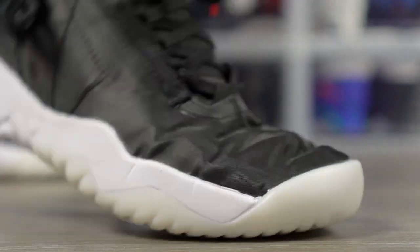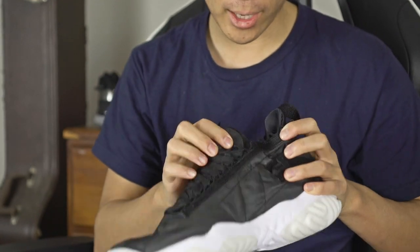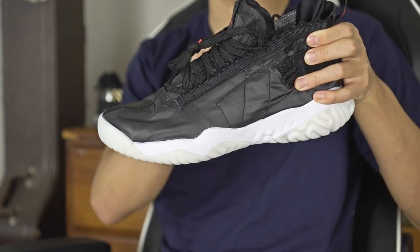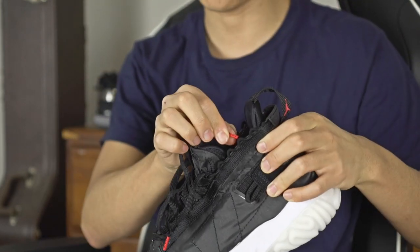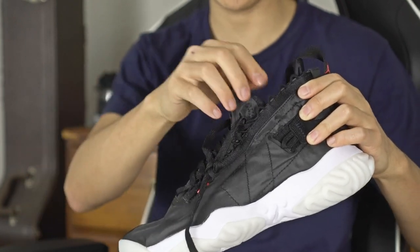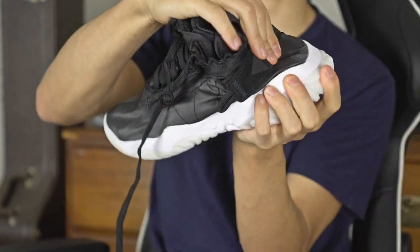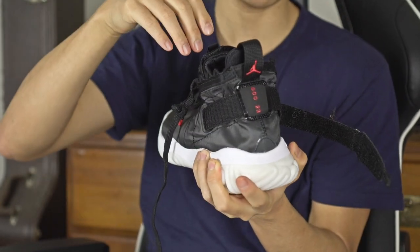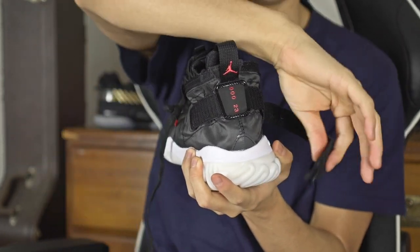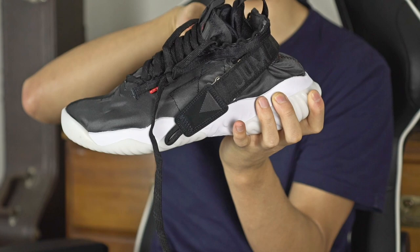The tongue has a little metal clip to keep it in place. The lacing system is really weird — you have a string that comes all the way up, and if you don't want to lace it you can untie and route the laces through differently. I'm not sure what the point of it is beyond aesthetics. There is no heel counter, so you can literally just crush the shoe, but there is a little strap in the back that you can crank down to tighten the fit around your Achilles and heel.